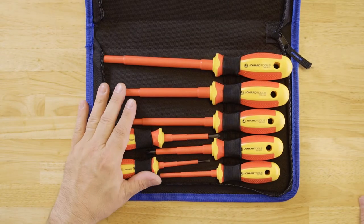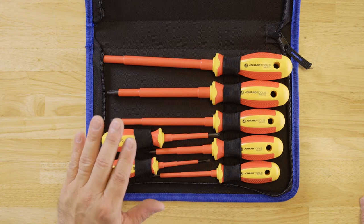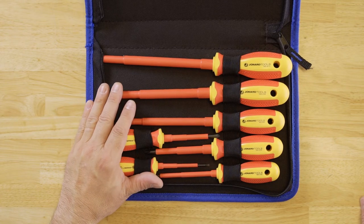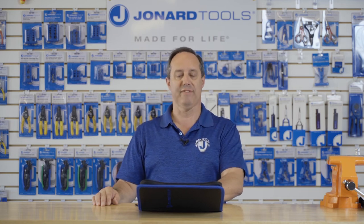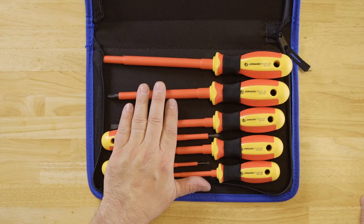This kit has seven insulated screwdrivers — three are Phillips head and four are slotted cabinet style screwdrivers. The screwdriver shafts are made from chrome vanadium steel and heat treated with black oxide finish for long life and durability.